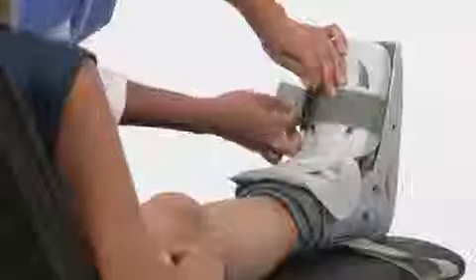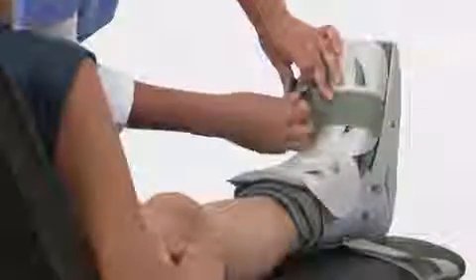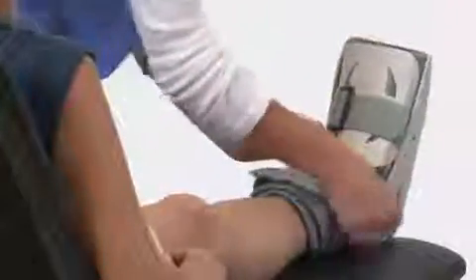Finally, secure the straps from bottom to top. Tighten them so they are snug and comfortable.